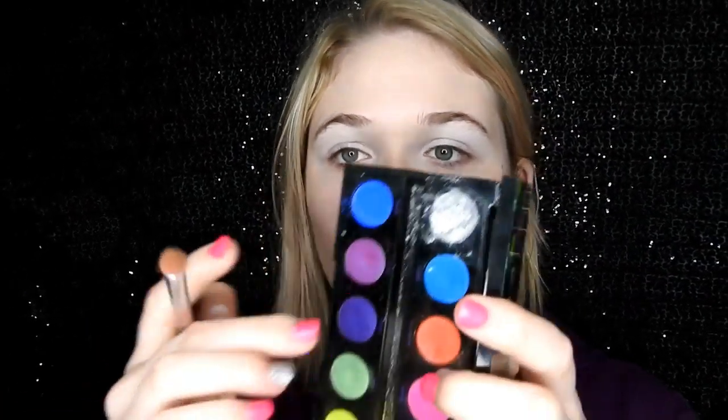Then, just jumping in with the Urban Decay Electric palette, I'm going to go in with the shade Gonzo, which is this shade here — it's a brilliant blue. And I'm just going to apply that into my crease using the Mange Taped Fluffy Blending Brush.